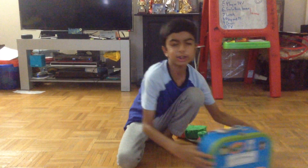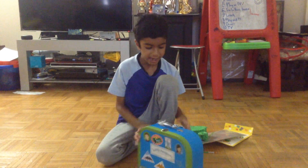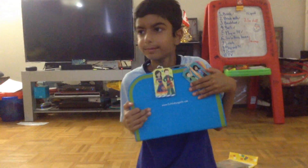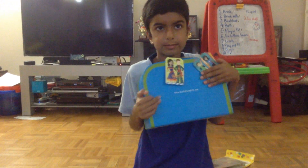And now I'm going to show you the tag. Here, see? So that will wrap up for this video. Bye!